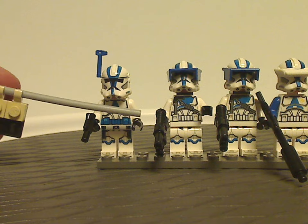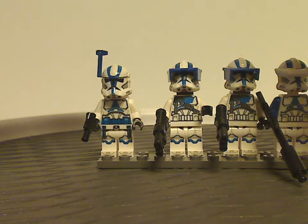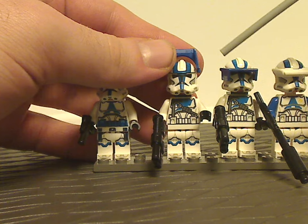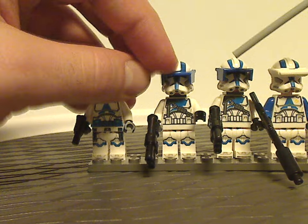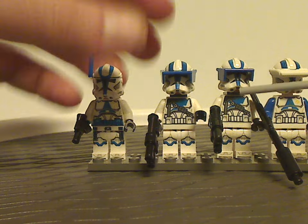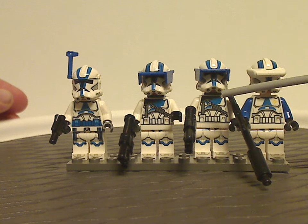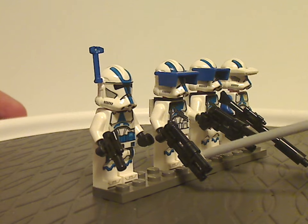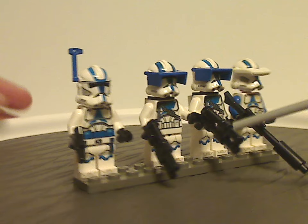You also get two 501st Heavy Troopers with that new visor piece in blue, like we saw on the recent Phase II Commander Cody. There's torso printing on both, quite nice, with all that tactical detail. They're also holding the Alien Conquest guns with the binocular piece on them.